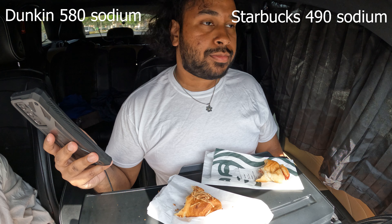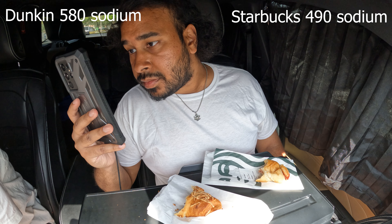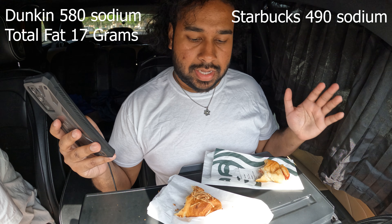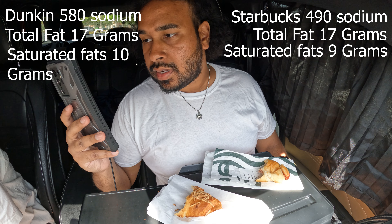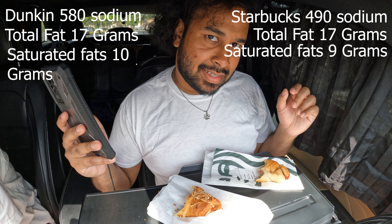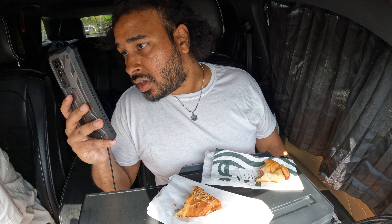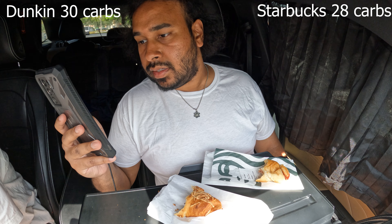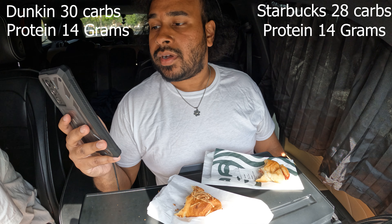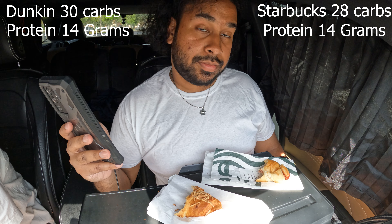Versus Starbucks, which is just labeled down as if you bought it from a store and checked the nutritional label. If you are health conscious, Starbucks gives you more availability to see what you're consuming. Total fat on the ham and cheese croissant stuffer from Dunkin' is 17 grams — equal match with the Starbucks one at 17 grams. Saturated fat: 9 for Starbucks, 10 for Dunkin'. Carbs: 30 for Dunkin', 28 for Starbucks. Protein: 14 grams for both. Very negligible differences overall.